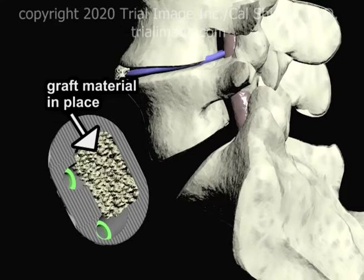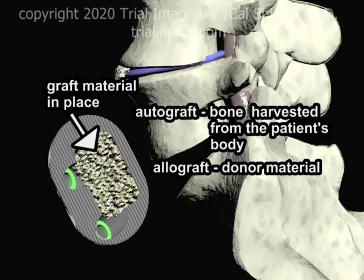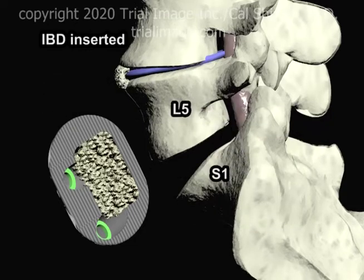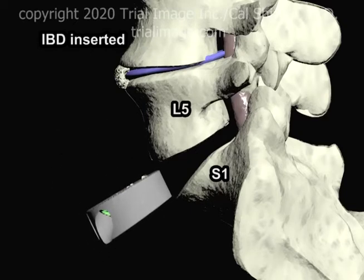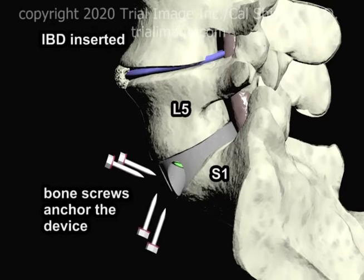Typically, the graft material is autograft — bone that is harvested from elsewhere in the patient's body — or allograft, graft material donated from another individual. For a more in-depth review of bone graft materials and recently developed alternatives, please see the helpful links on this page. The interbody device is now inserted into the disc space and anchored in place with screws which enter the bodies of the L5 vertebra above and the S1 vertebra below.